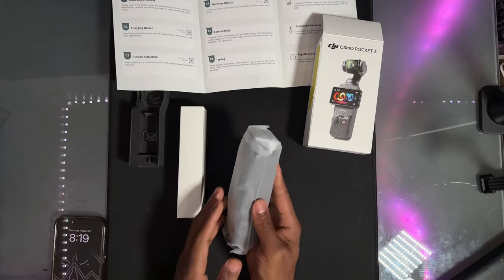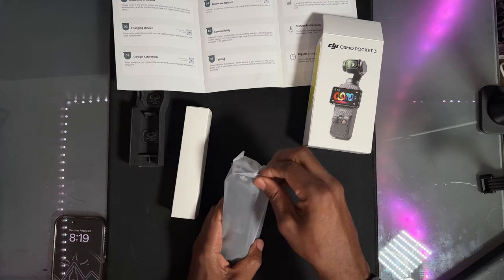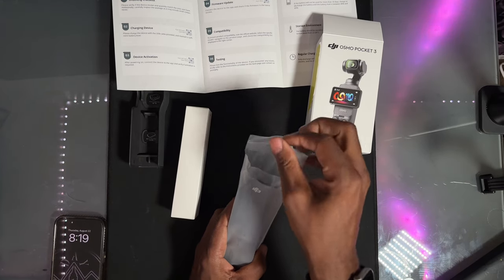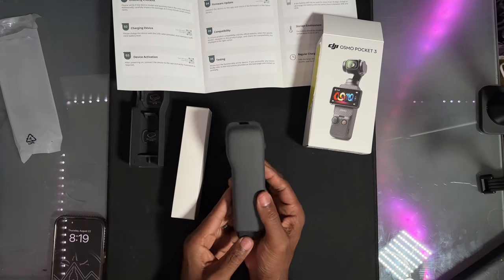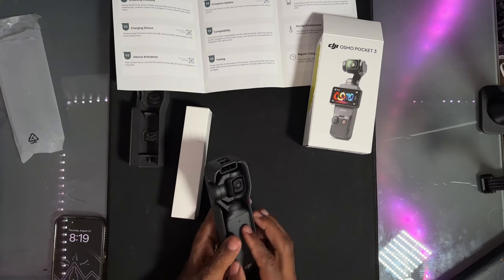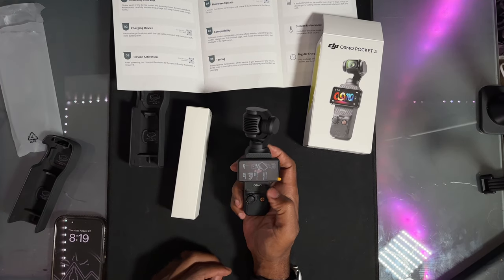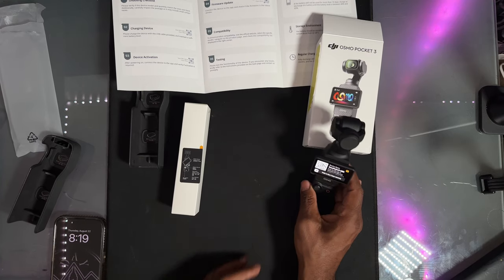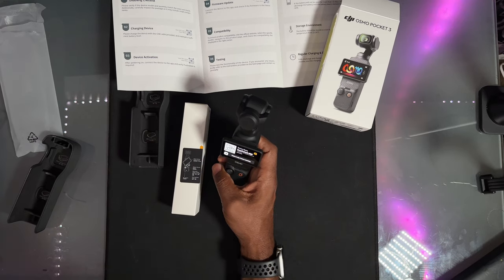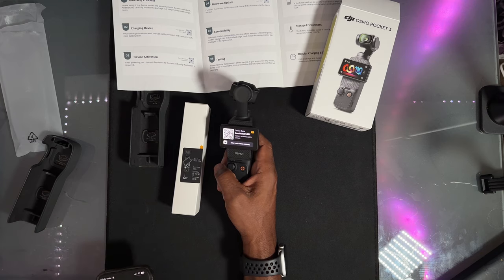I like their customer service — it's one of the reasons why I use DJI, because they will call me and check up and make sure everything's okay. Here's the unit, it's in there a little funny. There's a new screen — pull this sticker off.